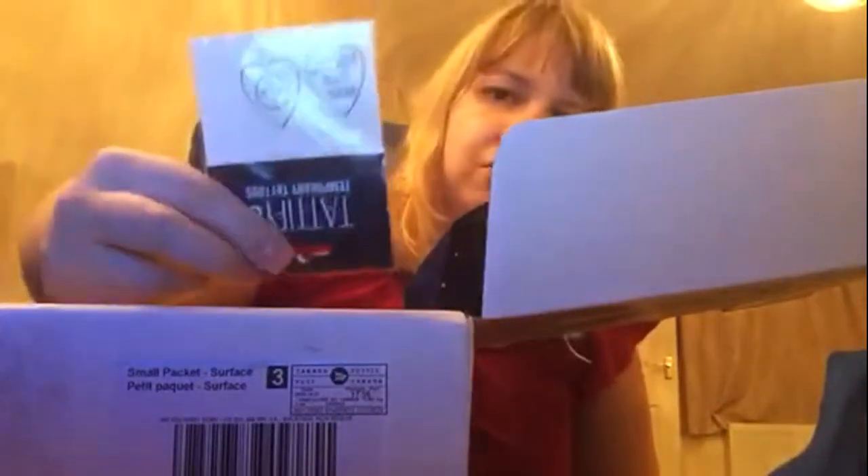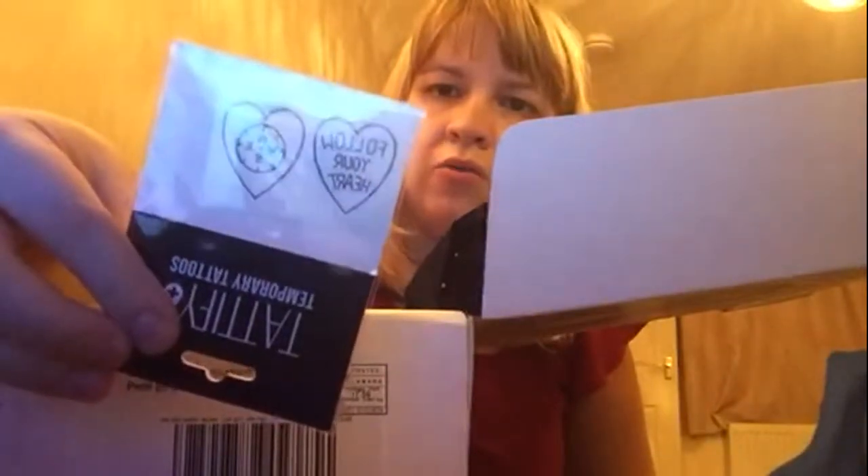I've got a business card for one of the designs — I'll show it anyway. And then we have some temporary tattoos: "Follow Your Heart" and then a heart with a compass in the middle. I really like these because I don't have real tattoos but I do like temporary ones — I'm still that immature.